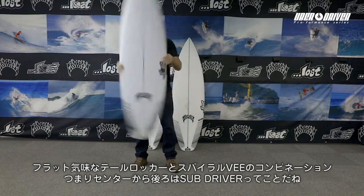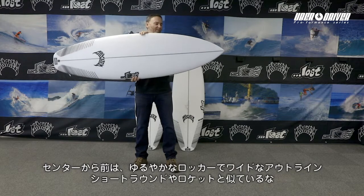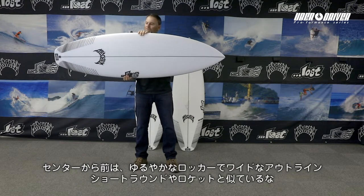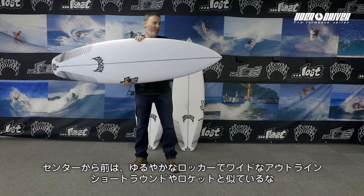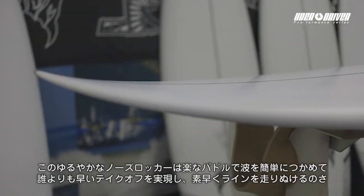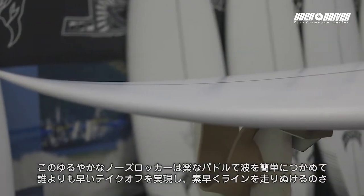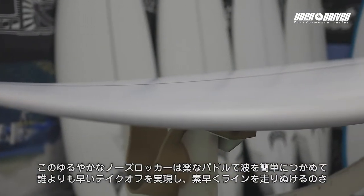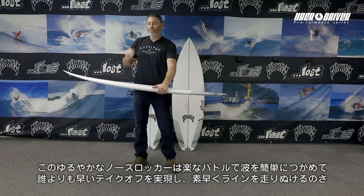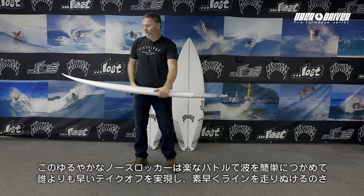Basically, the back half is a sub driver, but the front half has a lower entry and a wider outline, like some of our other models — say the short round or even the rocket series. So what you have is a low gradual entry that's easy to paddle, easy to catch waves, easy to take off. And once you do jump up, it starts going down the line immediately.